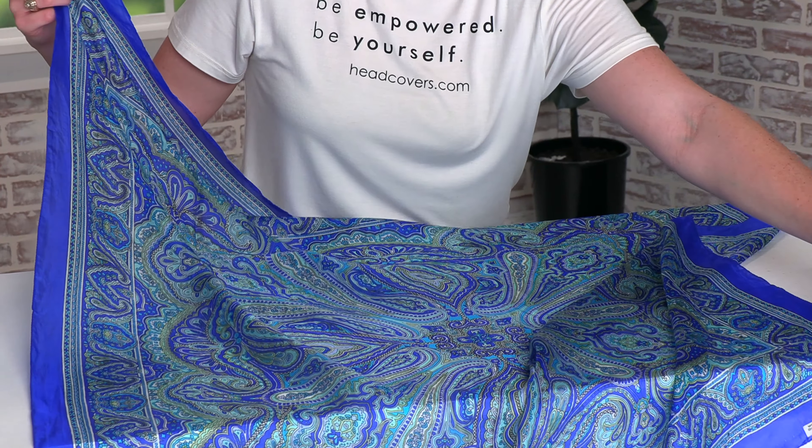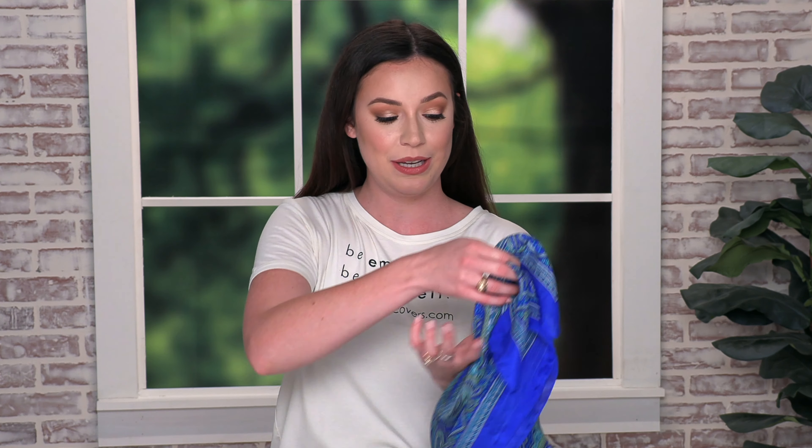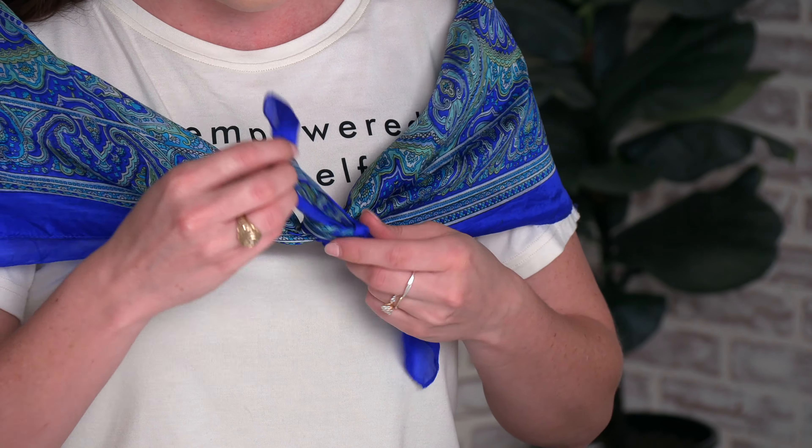For our fifth look we're going to create a shawl. Start with the same triangle by taking two opposite corners and putting them together. Take the two sides of the triangle and put it over your shoulders, then tie it in the front. This is the finished look — you can even twist it to the side.